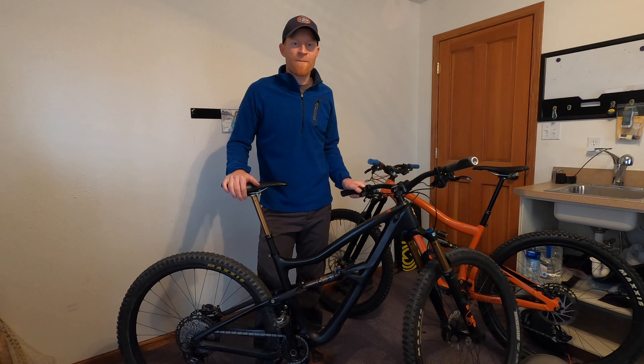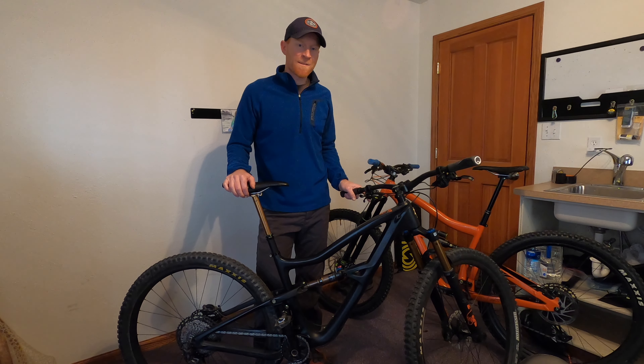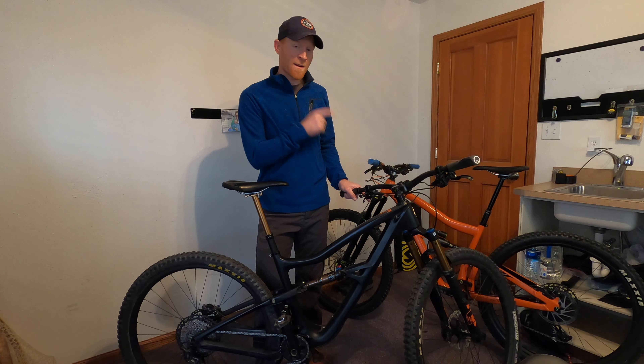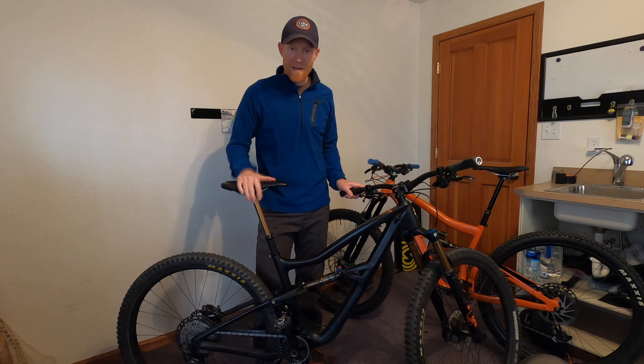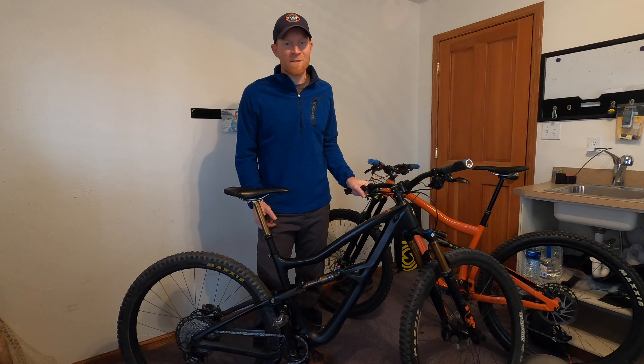Certainly if you're trying to decide between the Fox Transfer and the Bike Yoke and you're concerned about how well it functions, I would highly recommend the Bike Yoke and question your Fox Transfer.